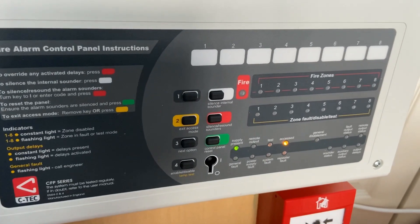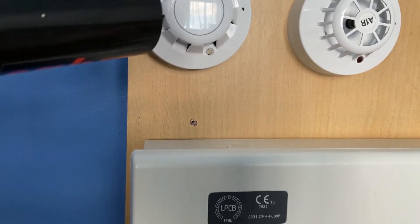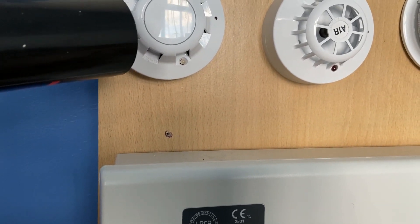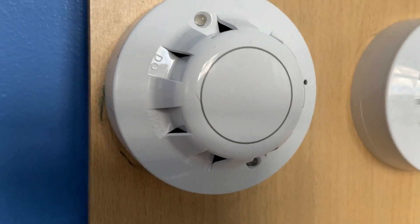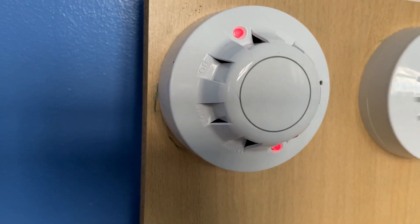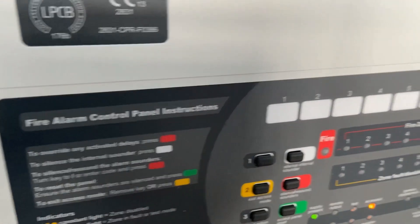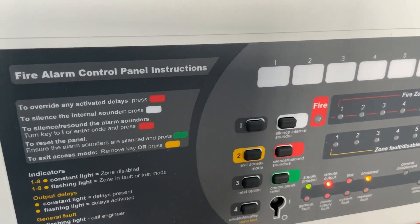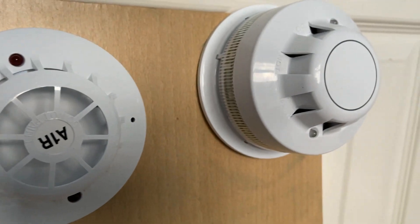Now we're going to test the optical detector, so let's give that a quick test. See if that does it. See if that's enough to set it off. There we go — takes a couple of seconds.